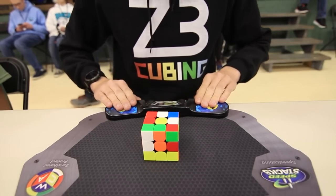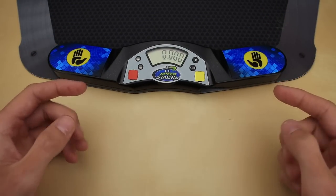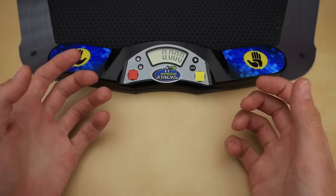If you've ever been to a cubing competition, or at least seen footage of one, you'll know the familiar sight of the stack mat timer. Recently, they released a new 5th generation version, which includes some good and some not so good changes.